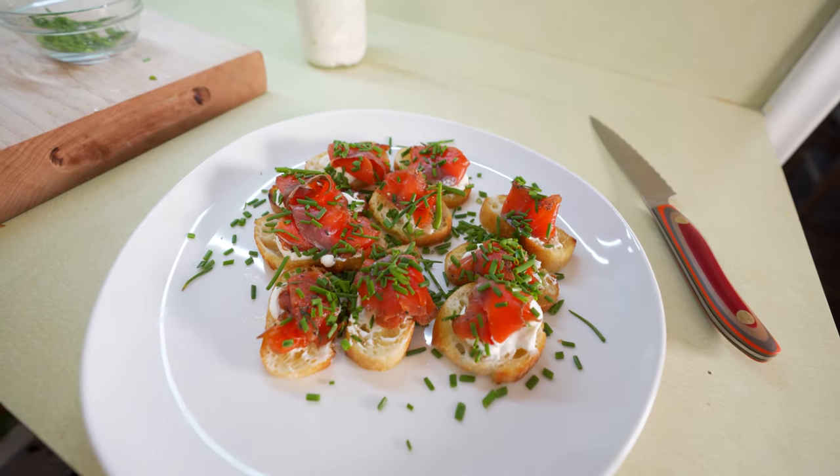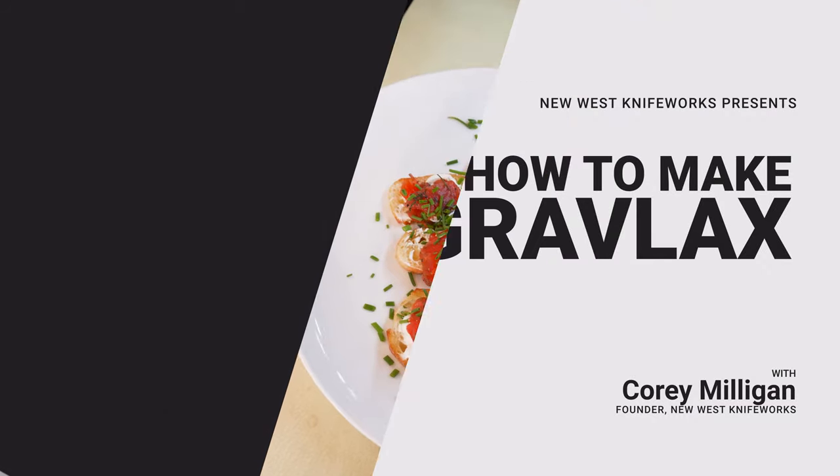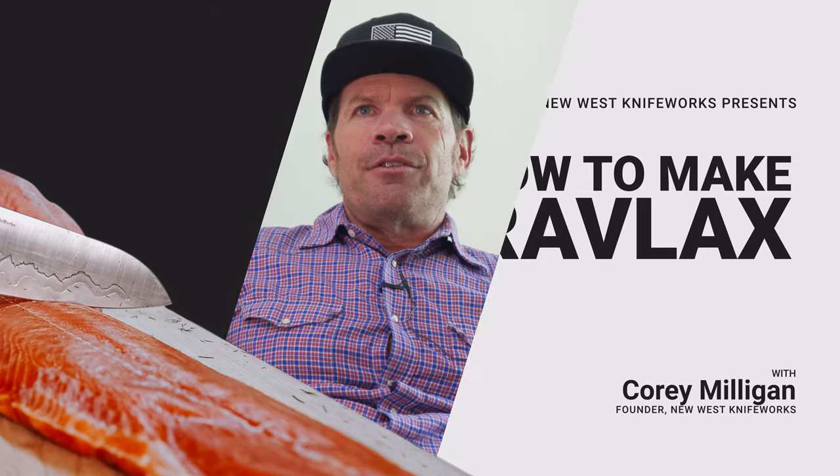Let me show you how to make one of my go-to dishes. This is gravlax — so simple, so delicious, and always impresses. I got this dish from my brother-in-law, Chris Kidder, who's a super chef. They used to make this dish when he was chef de cuisine at Campanile in LA.